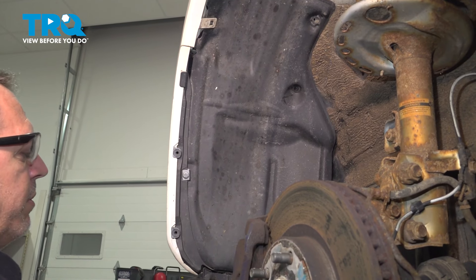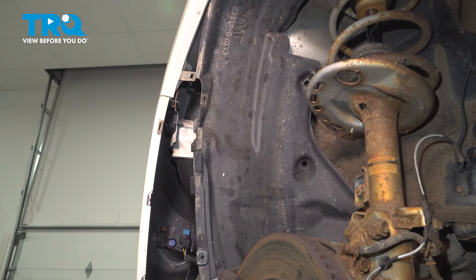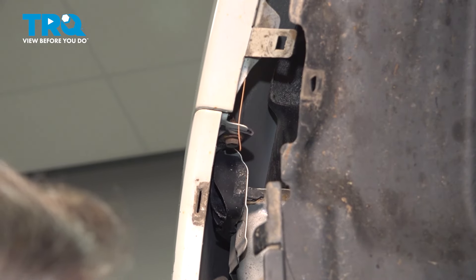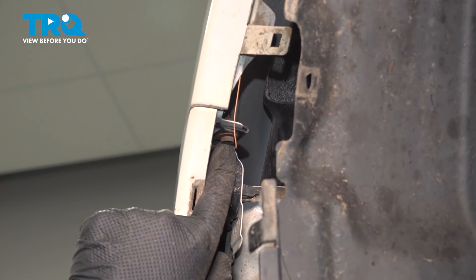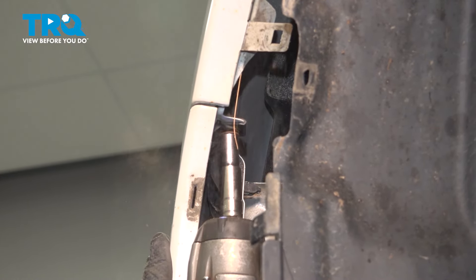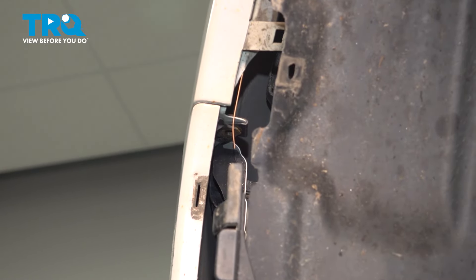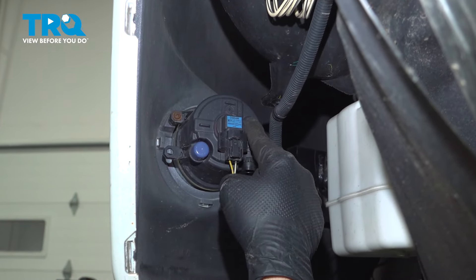Go ahead and grab that fender liner and the bumper and just pull those apart and drop that down. On the back side of our front bumper, there's a 10mm bolt right here. Loosen and remove that. We're going to repeat this process for the passenger side.